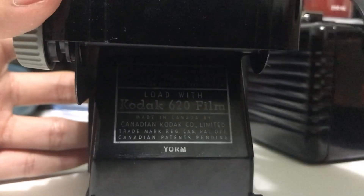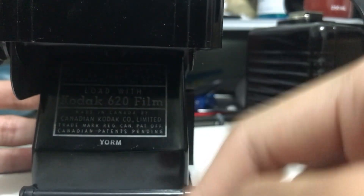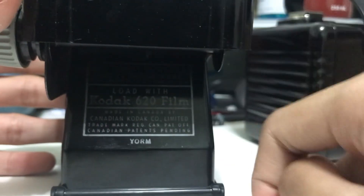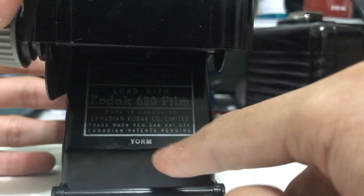On the bottom it reads 'Load with Kodak 620 film,' but we do know this works with 120 film as well. I'll show you some shots I took later using 120 film.